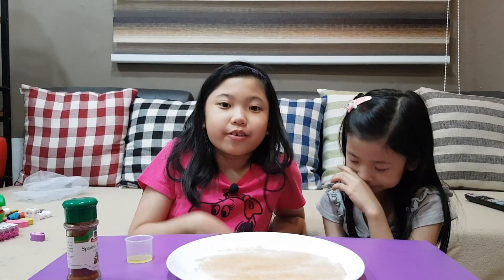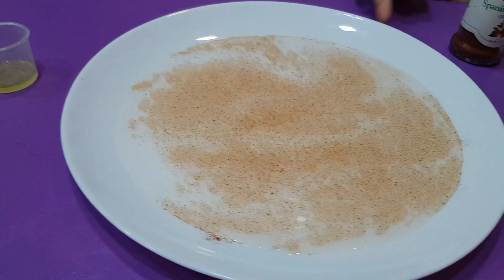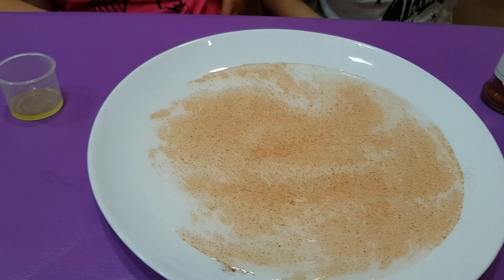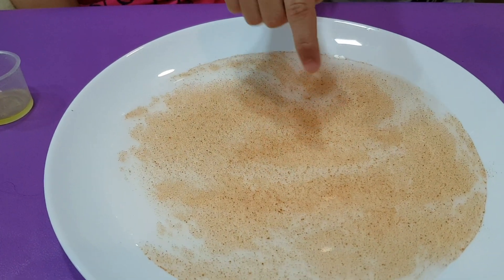So we have put the paprika — any kind of paprika — on the water. And then, now we're going to show you the finger without soap. This is a finger without soap.